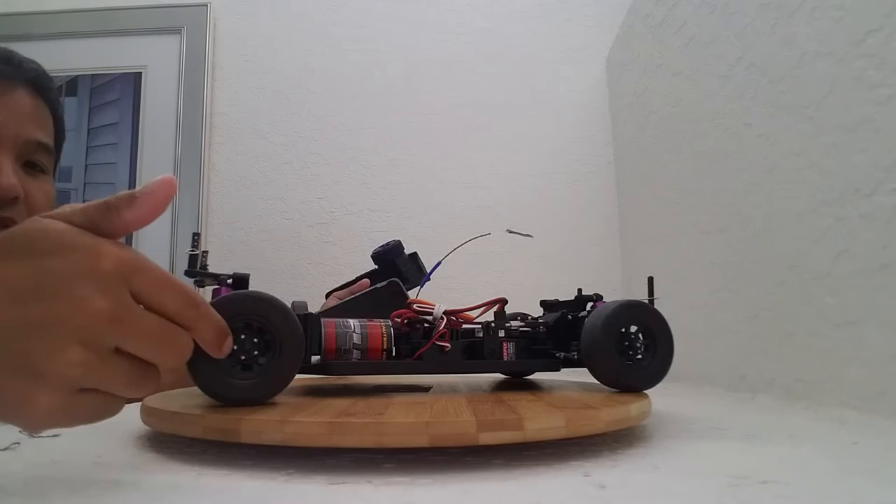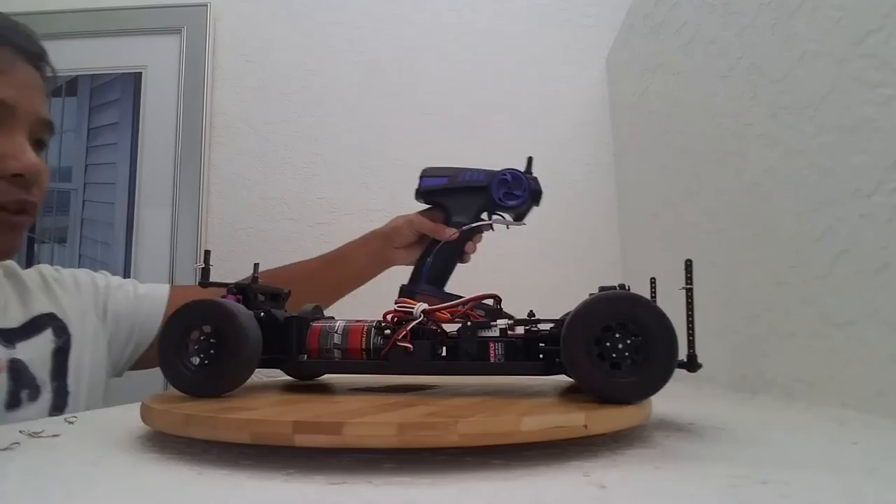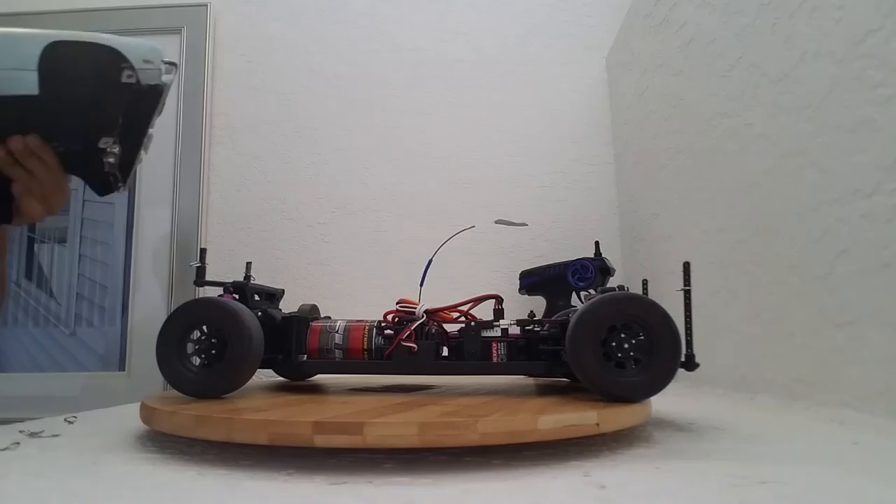Billy had these really awesome wheels that he got for me, and it's a pretty good look for it. This body is where it's at — it looks just like the one in the movie. So it's pretty sweet.